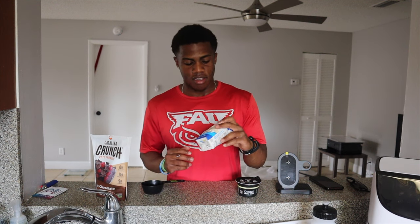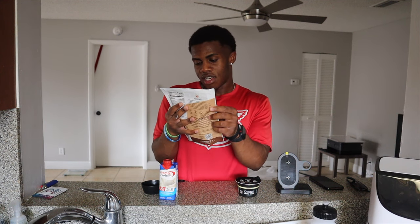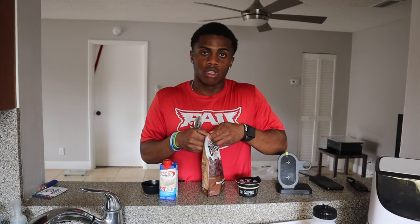I have my Greek yogurt right here. I got the Premier Protein, and then I got these vegan — yeah, they're vegan, they're gluten-free. It's like a cereal crunch, but the nutrition facts are good. We're going to get started.